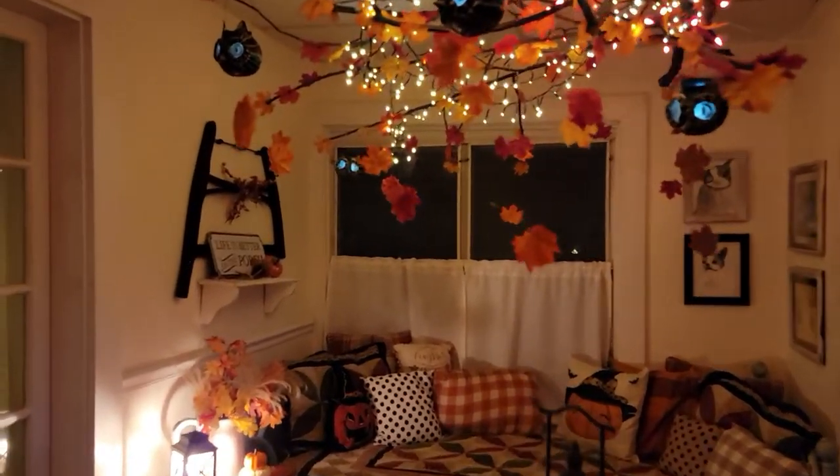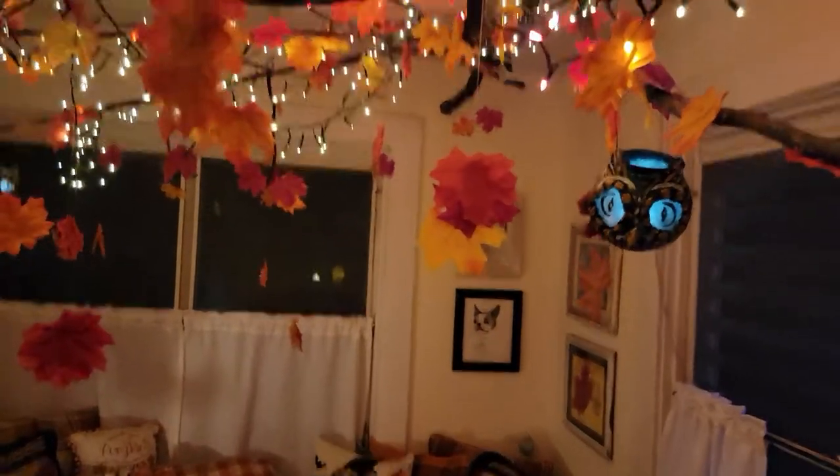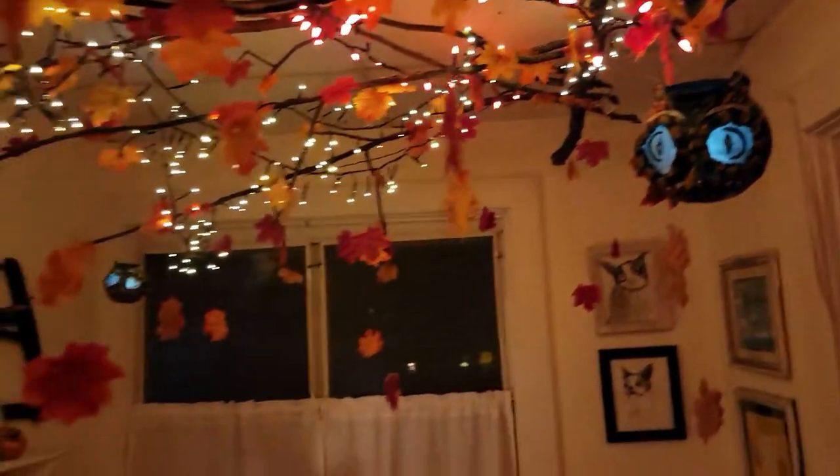Here are the owls with their eyes glowing. Aren't they amazing? I love them.